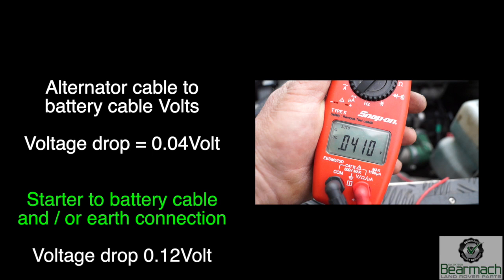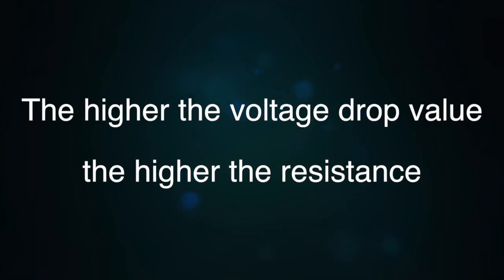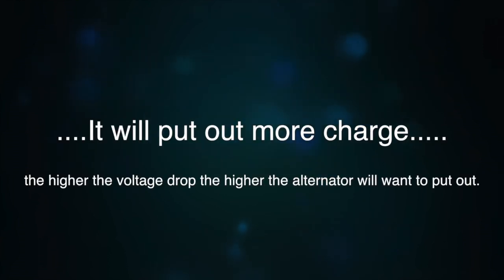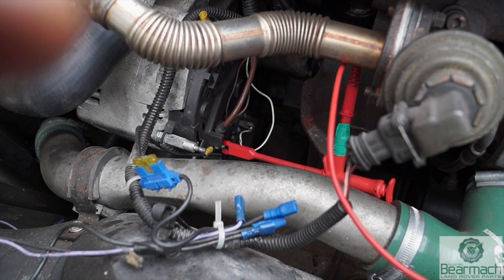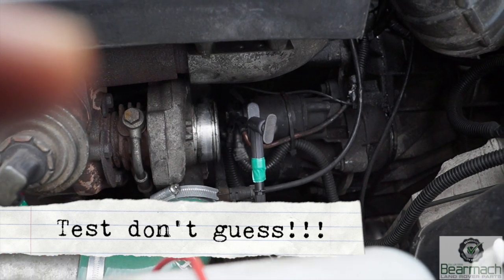The allowable voltage drop in a cable is 0.5 of a volt. Any more than that and you're looking at corrosion in the line, because corrosion causes resistance and therefore voltage drop. This also indicates a potential fault with a component. With an alternator, if it has a voltage drop and isn't sensing the battery voltage correctly, it will start putting out more charge. If it puts out too much it can boil the battery or cause an internal fault in the alternator. This is why we check it this way. So next time someone says 'it must be the earth' — you don't know. It could be positive, negative, or the component itself. This is how you check.